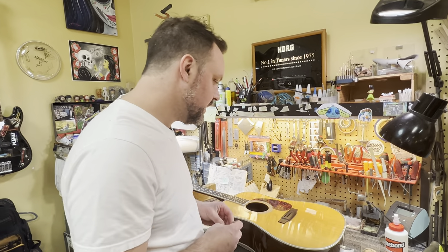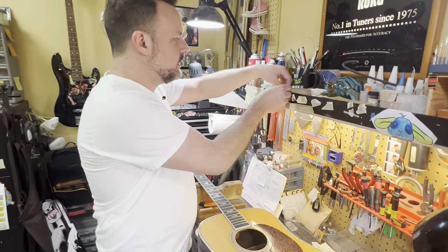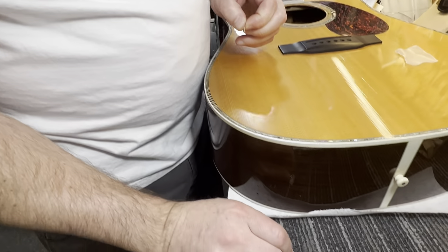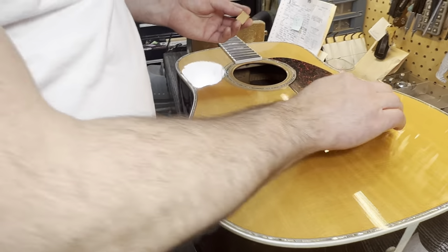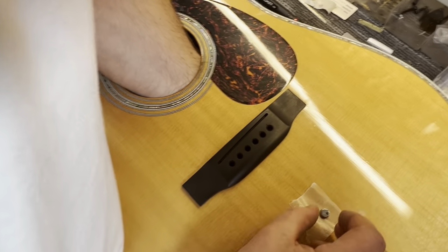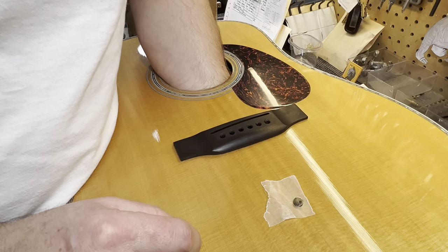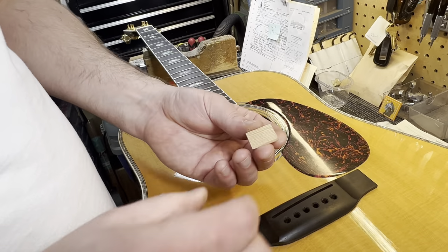You only need a couple spaced out every inch or two — that's going to be plenty of support. What I like to do is take a little piece of double-stick tape, put it on one of the magnets, and then put the magnet on the cleat. Now whenever we get in there, it's going to guide us. I put the magnet on top right about where I want it, and now I have my cleat on the inside — you can see that's guiding me exactly where I need to be, centered on this crack.